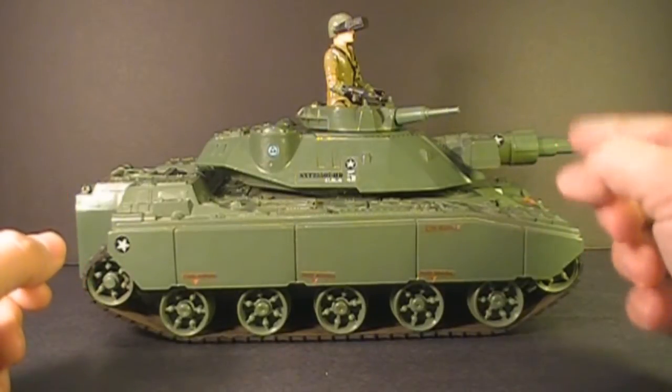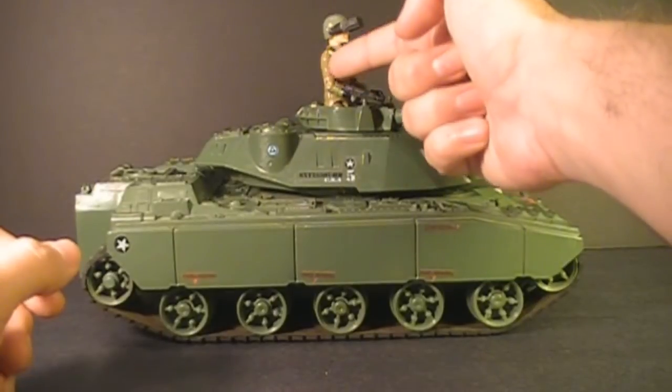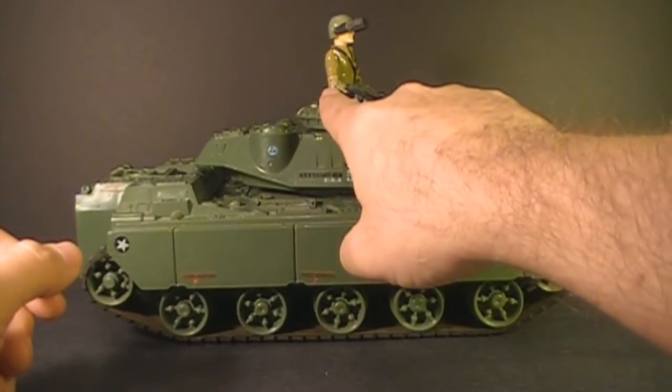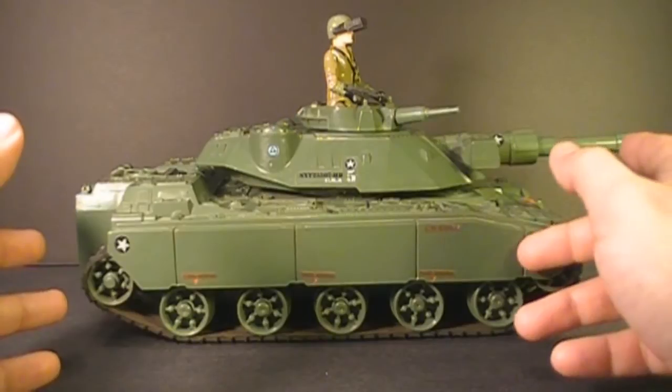In 1983, there was a slight change to the driver — he got a new point of articulation on the arm. The 1982 version just had these straight arms with only the hinge at the elbow, but in 1983 they introduced a swivel at the bicep.